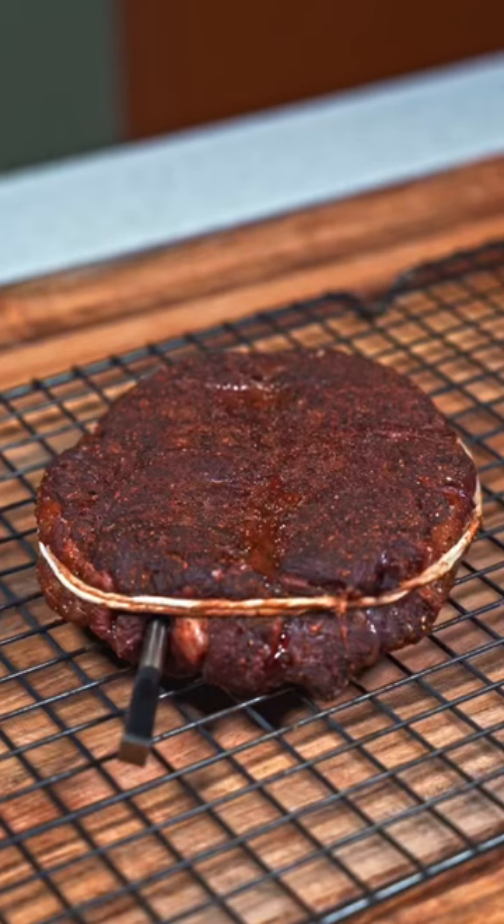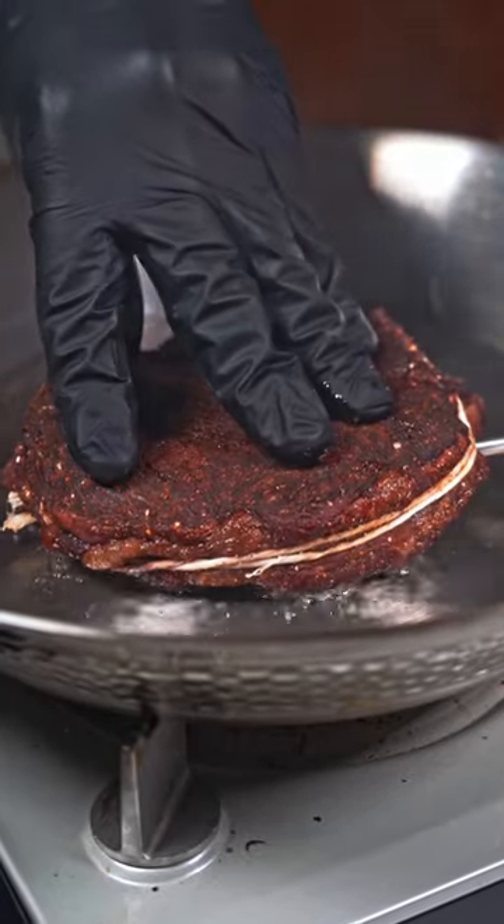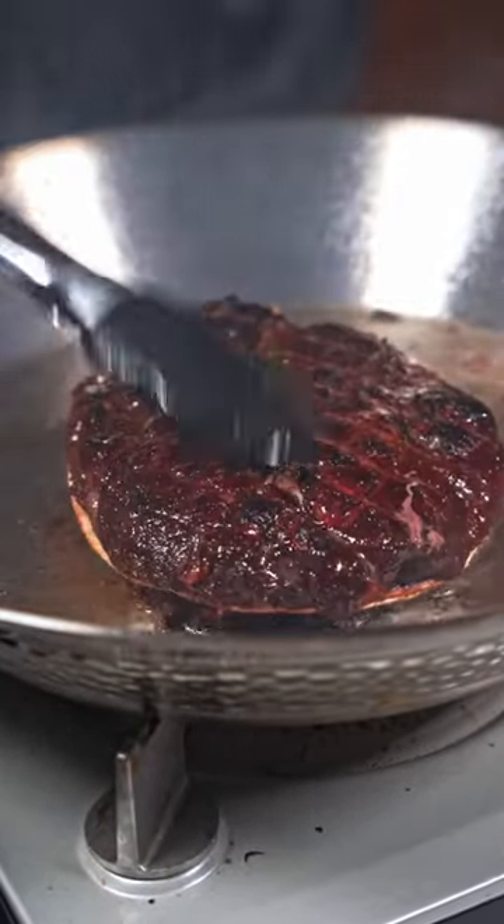We're going to smoke at 225 until the internal hits 120, then pull it off so we can put on a sear using beef tallow. Just make sure your pan is hot enough — we want to sear this off quickly, that way it doesn't overcook.